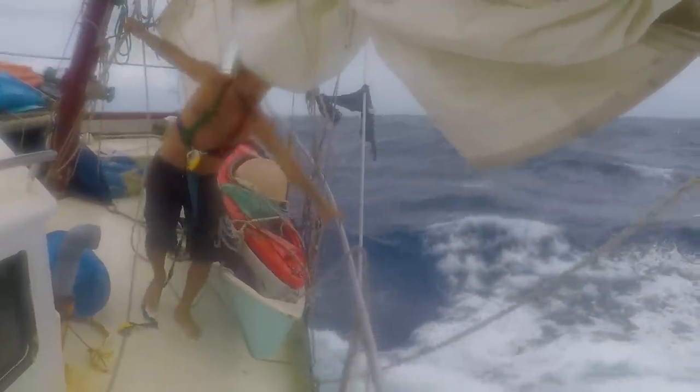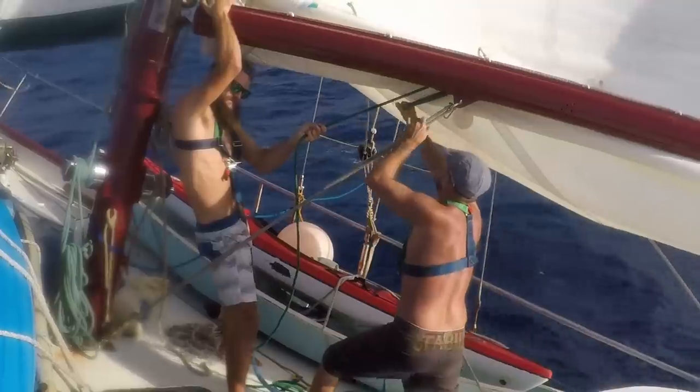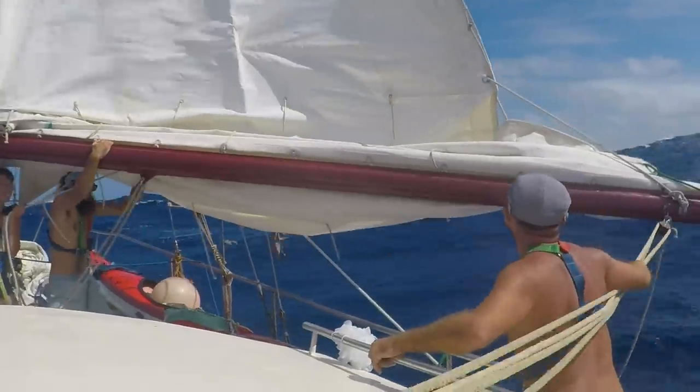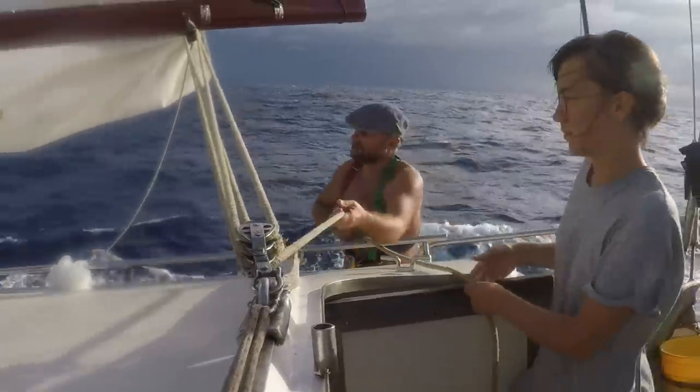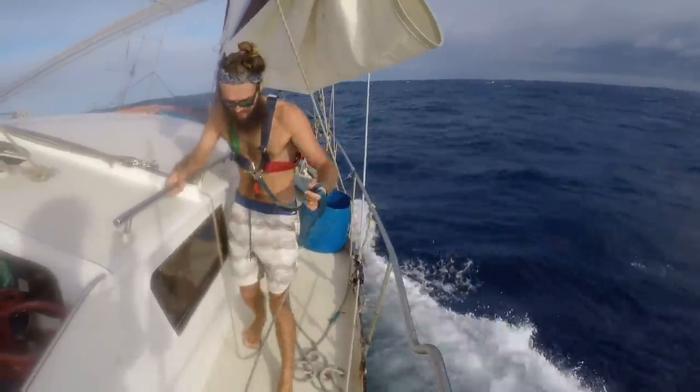So what is happening right now: here is Simon and Tom and they are taking a reef — that means they are lowering the sail a little bit, but not all the way, because the wind was so strong. We still needed the wind, but not so much of it — that's why we made the sail smaller.